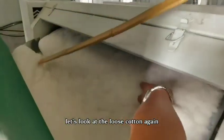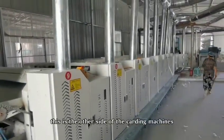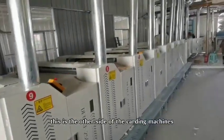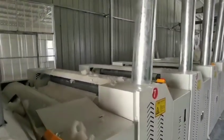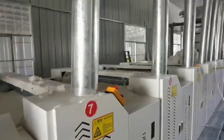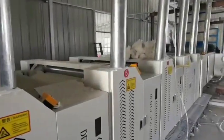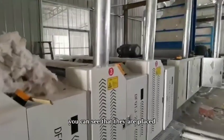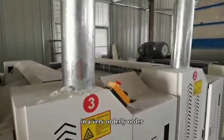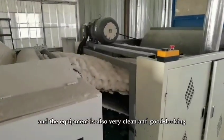Let's look at the loose cotton again. This is the other side of the cutting machines. You can see that they are placed in a very orderly order, and the equipment is also very clean and good looking.